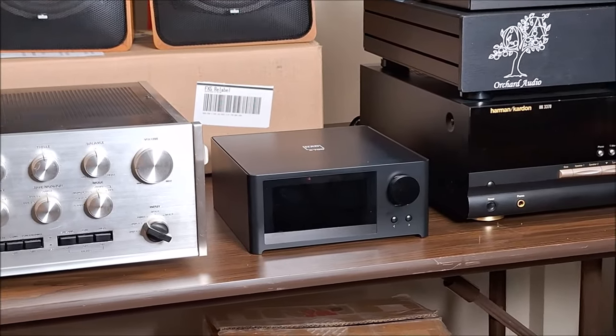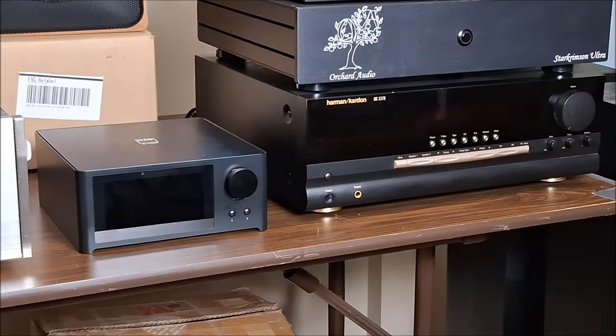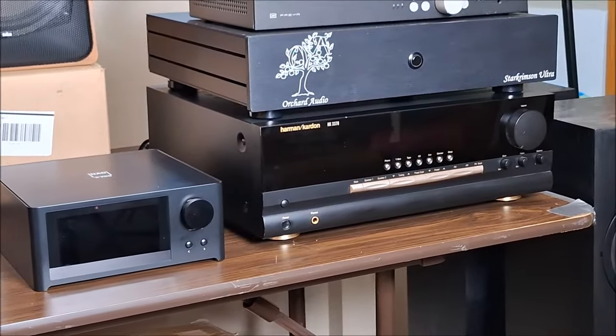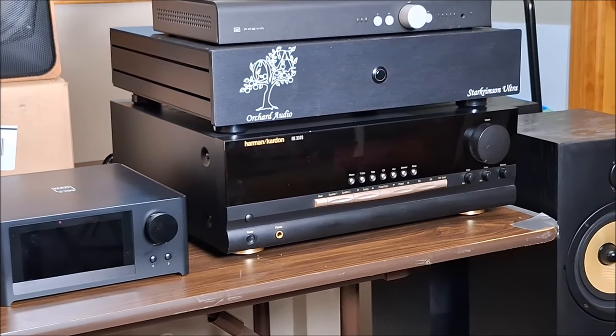That NADC 700 is on loan from my good friend John Shepler — we'll be doing a review on that. And it wouldn't be an Old Guy Hi-Fi review, discussion, whatever, without a vintage piece of Harman Kardon. And there it is.